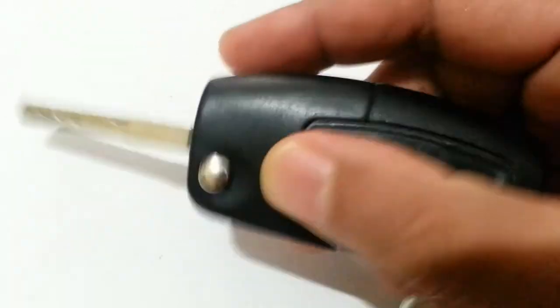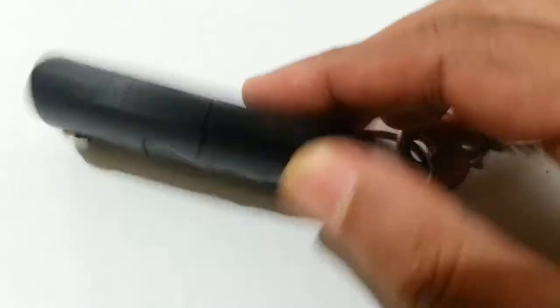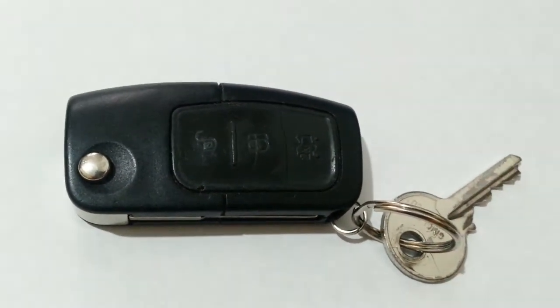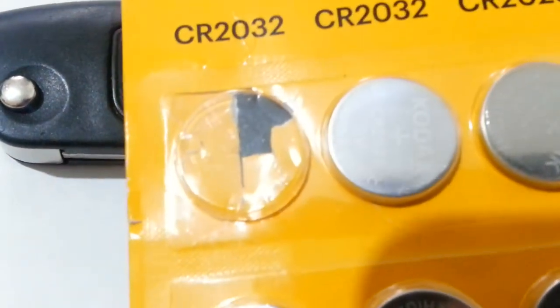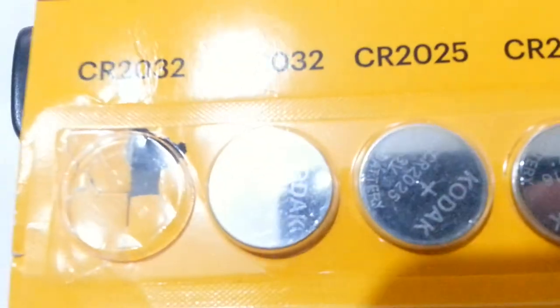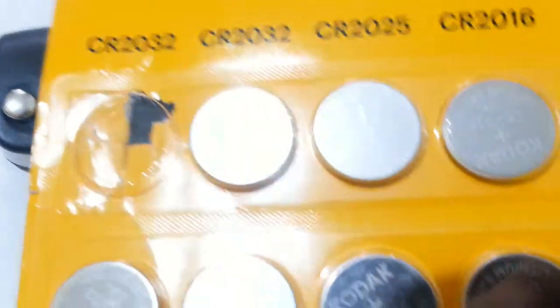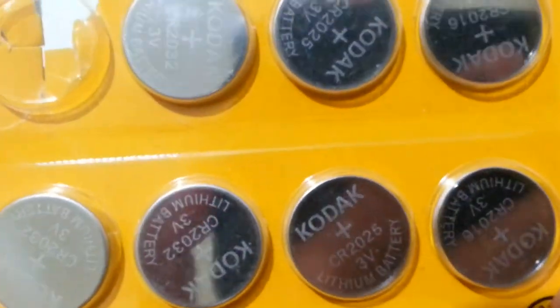This is when you extend the key — it sort of folds back. To change that battery is very simple, but before you do that you have to know what type of battery to use. You normally use CR2032 button cell batteries.